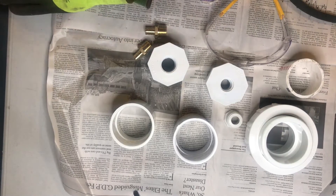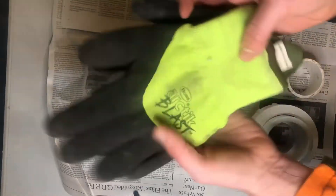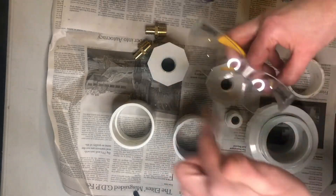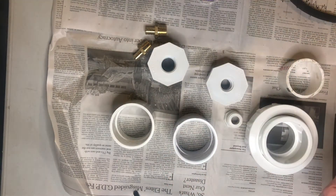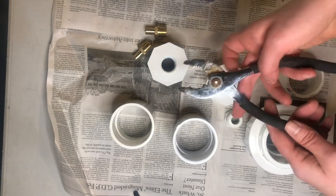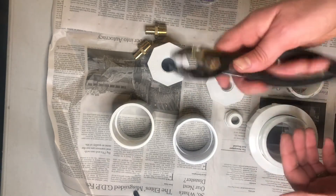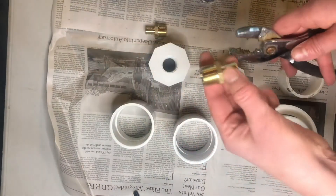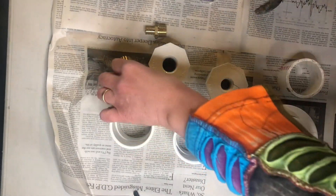Let's make a PVC scrubber. For my safety equipment I have my gloves and my goggles because I am using PVC glue. For tools I have a pair of pliers for tightening up some of these bushings.